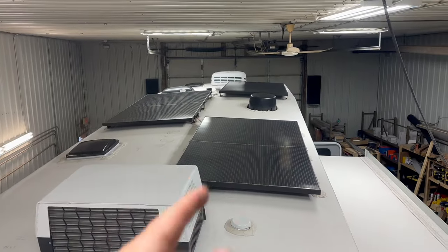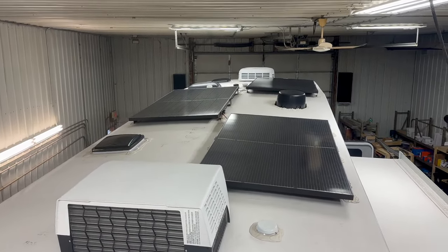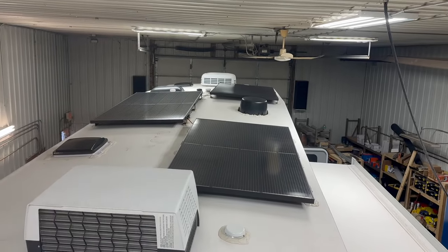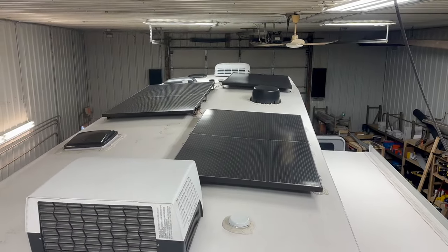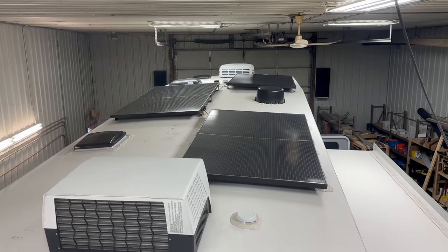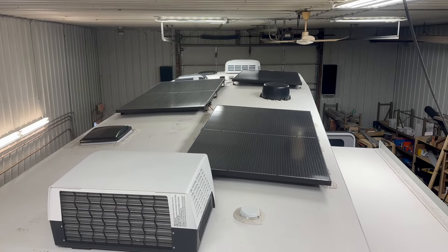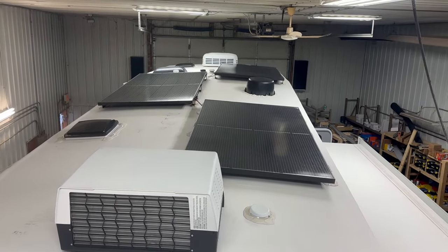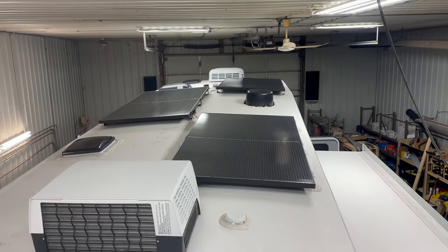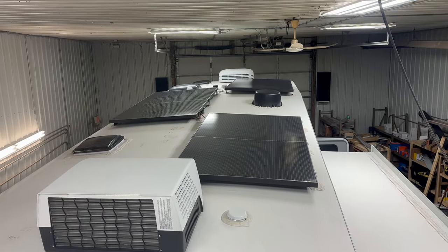Sorry, I didn't record anything while we were up there. A customer had these two panels connected in series, and we just connected the other one in series as well. They run at about 41 volts VOC, which is well under the 250-volt limit on the solar charger we have. So they're all wired in series now and good to go. We'll give it a test before this video is done — it is a little cloudy, but we'll see what we see.